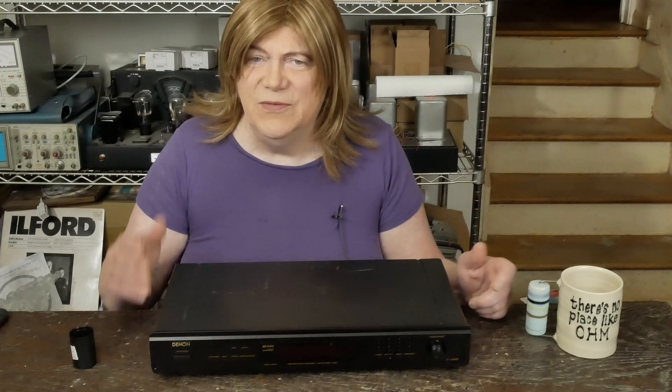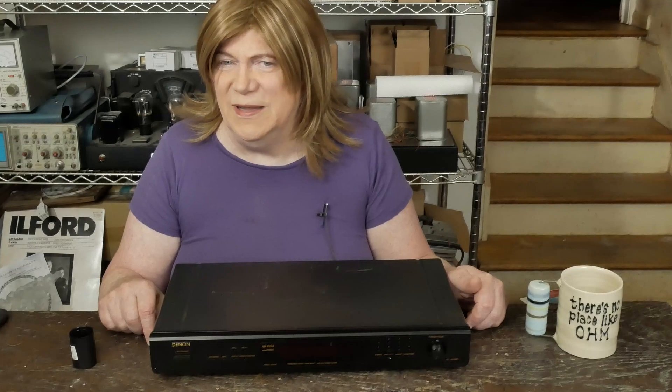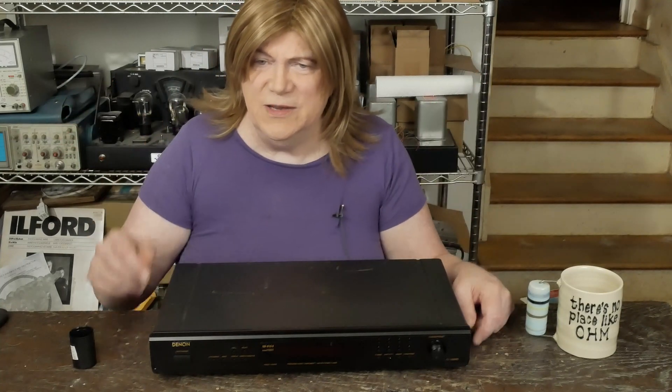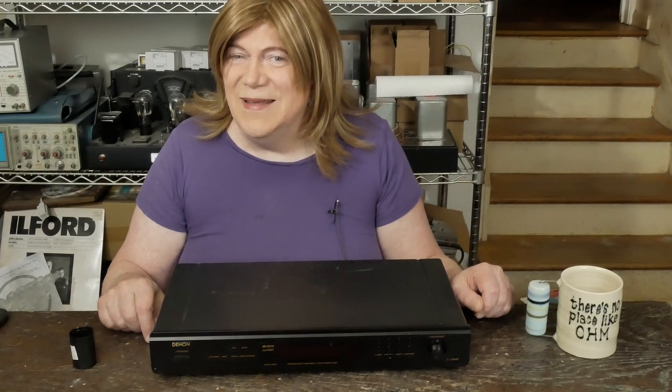Anyway, hope you've enjoyed this video. If you like this kind of DIY content, subscribe to the channel and like the video. Thanks to all you folks that support me on Patreon, and thanks to folks like Andrew at Sparkos that send me stuff like this to play with. Until the next video, have a nice day.